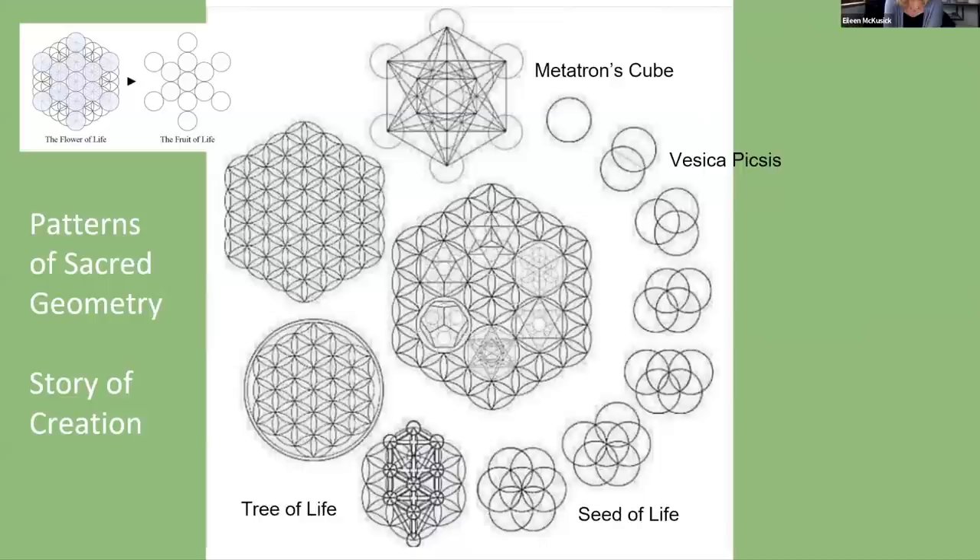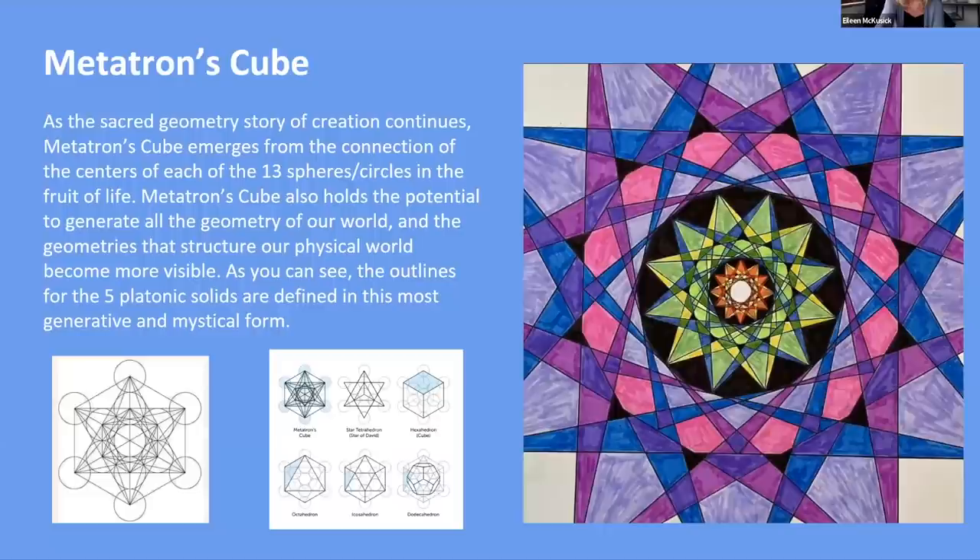Metatron's cube is present within the flower of life. There are certain things I'll go deeper on and certain things I'll just touch on — if you find Metatron's cube very intriguing, go off on your own research. As the sacred geometry story of creation continues, Metatron's cube emerges from the connection of the centers of each of the 13 spheres in the fruit of life — 13, an interesting number, the 13 lunar months in a year. Metatron's cube also holds the potential to generate all the geometry of our world.